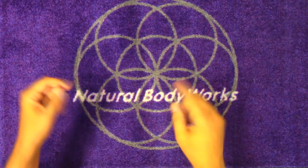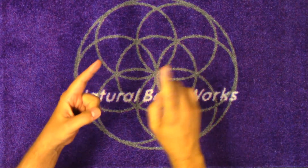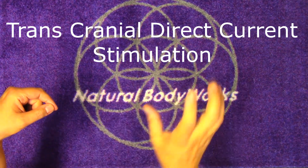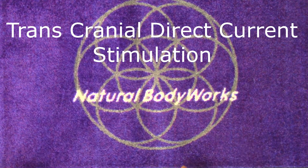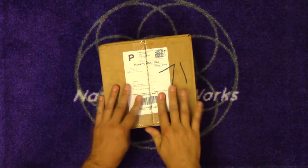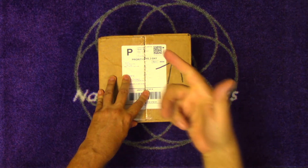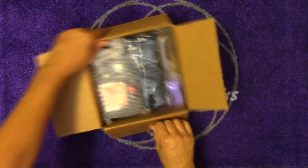Hey guys, it's Dr. Sean with the Natural Body Works and today we're going to do a box opening and setup of a TDCS, which is a Transcranial Direct Current Stimulator. I ordered this one from a company called Caputron and it just came in a while ago. I've been playing with some research on it and I'm going to do some setup, some self-treatment, and show you the placement of the electrodes.